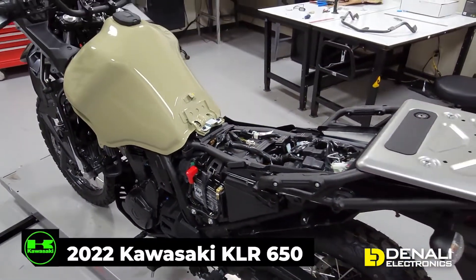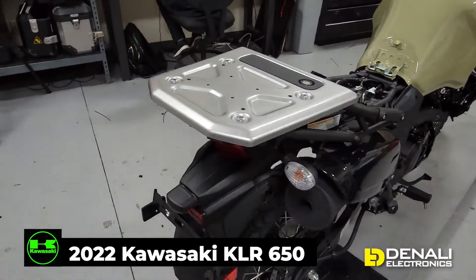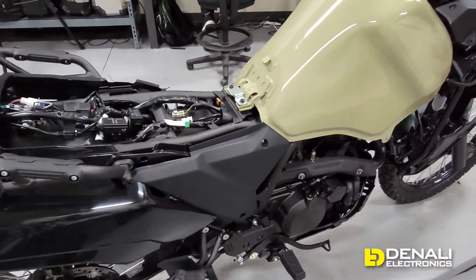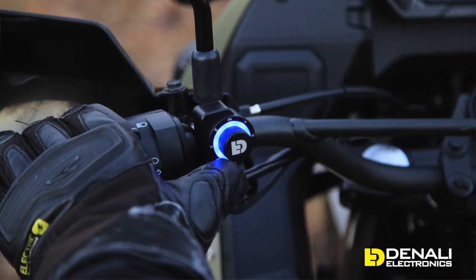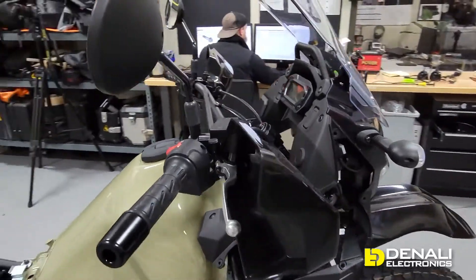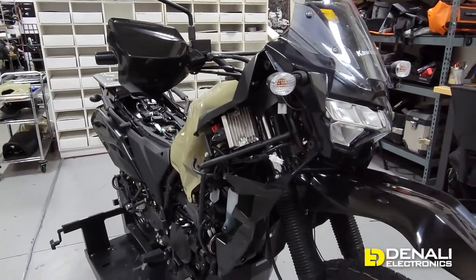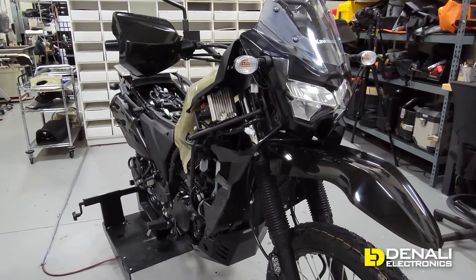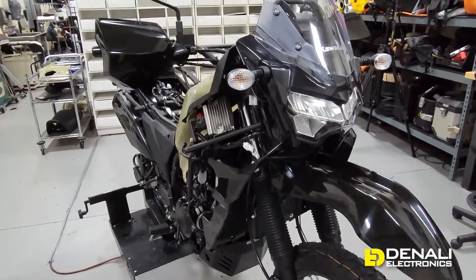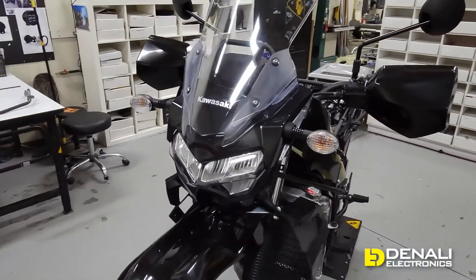We're going to keep this first video short and sweet so we can get back to designing and finalizing all of our mounts and adapters for brake lights, turn signals, horns, auxiliary driving lights, and our all new dial dim controller that we're going to be putting on this KLR 650. Go ahead and subscribe if you want to be notified when we release the next videos in this series, where we'll be going over visibility lighting, horns, brake lights, what we developed, how to install it, as well as our auxiliary driving lights and how to control them on our newest smart controller.